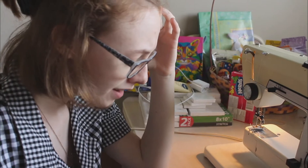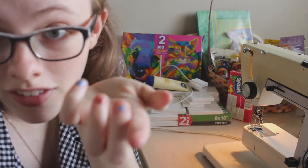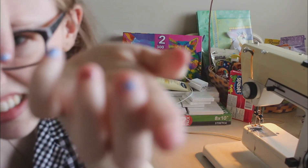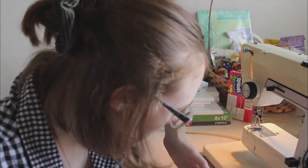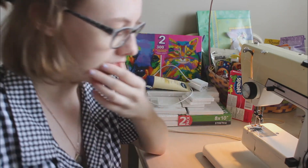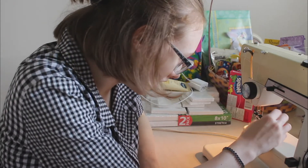I broke the needle. You can see the little metal thing on my finger — I broke the needle when trying to do the straps, which isn't a good thing. I looked for another needle to figure out how to switch it out, but I ended up back in my room. I just finished my shirt — I didn't film finishing it because the needle breaking threw me off and I just wanted to get done.